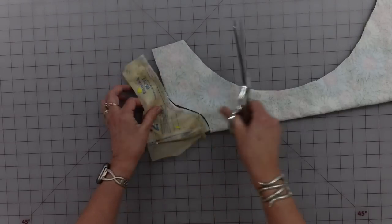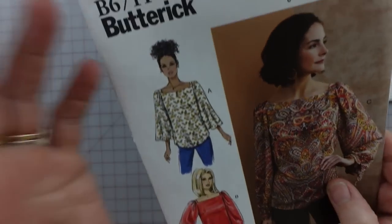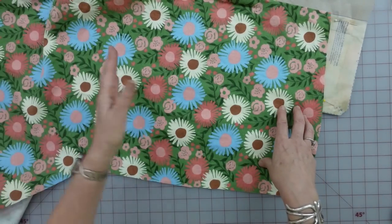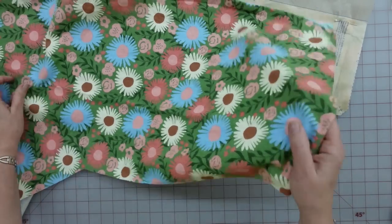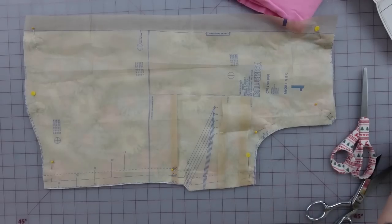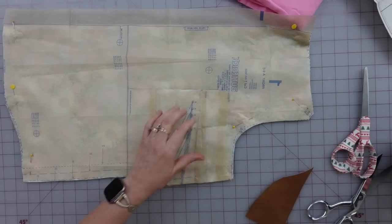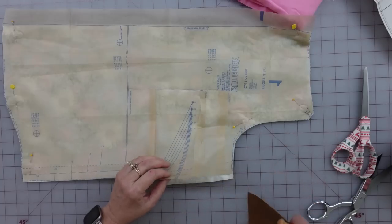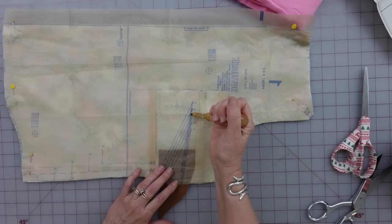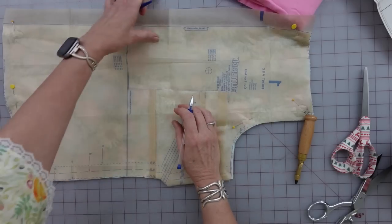I noticed there are different neck options — the one I'm doing has a little keyhole opening. I also noticed on my print I do have an up and down direction: my leaves are going a certain direction so my bodice pieces need the leaves growing up, not down. The first thing I need to do is get my dart put into my front piece, for the size I cut the sides out of, which is the 18. I'll punch out the center dart point and the two corresponding points, then mark on the wrong side of the fabric with a heat-erasable pen.